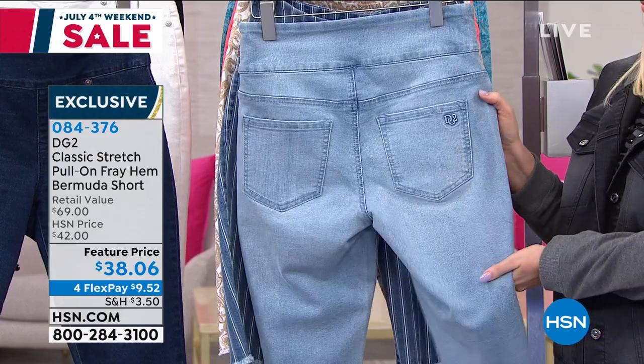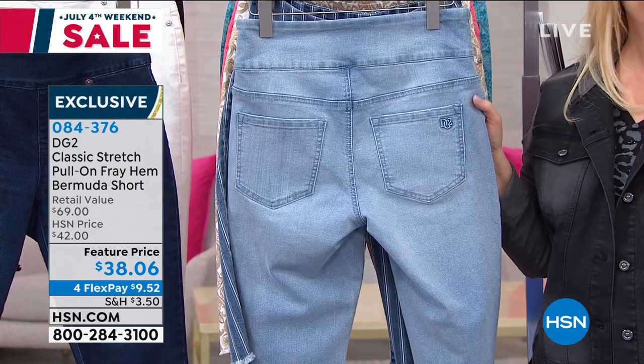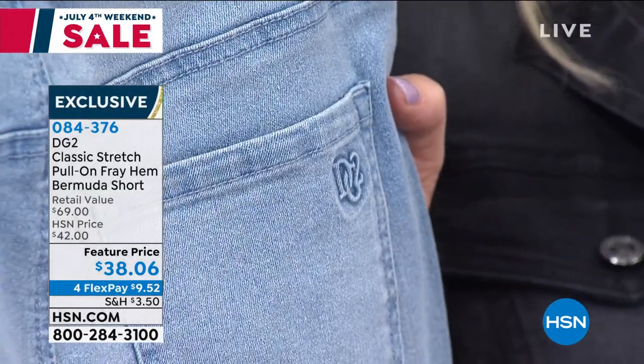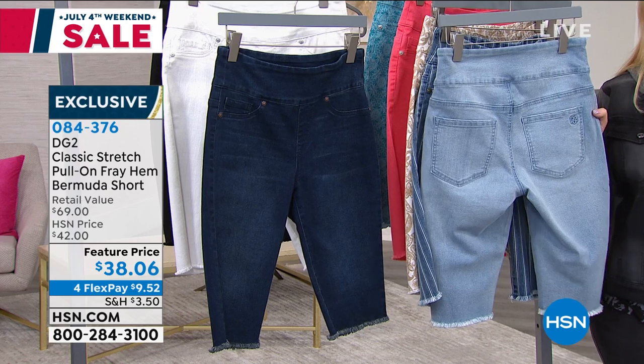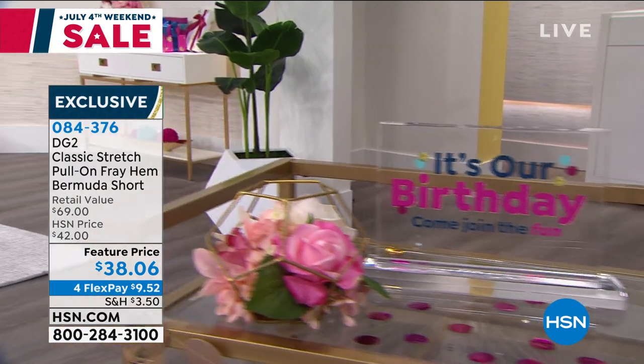The minute you put this on, ladies, you will gasp. You will go, no, I'm not really this slim. I went from mirror to mirror in my house because one of my mirrors is a skinny mirror. I first looked at everything in the skinny mirror and thought, okay, it looks amazing. But now let's go to a regular mirror — I took my breath away.